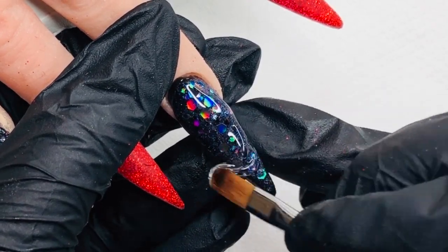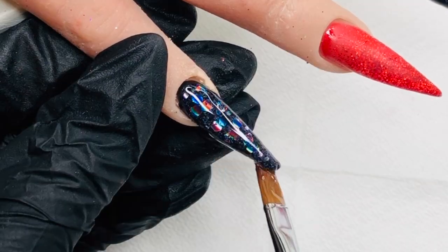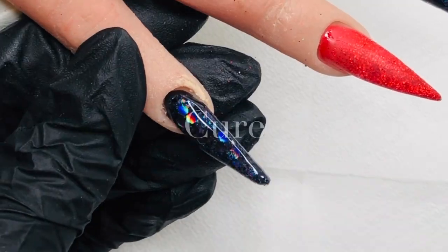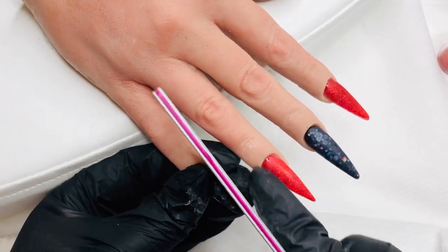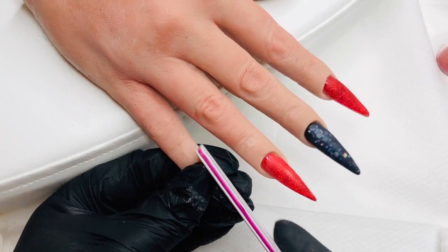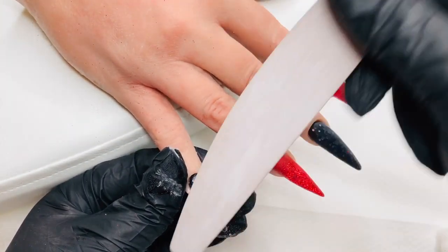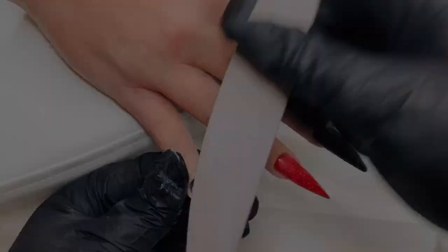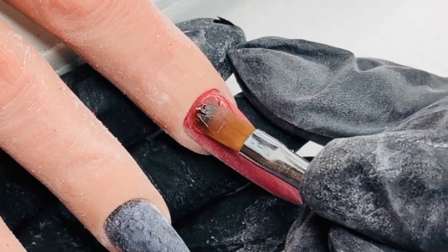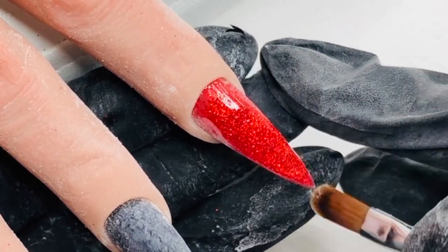Don't forget to wipe that inhibition layer off before you go in with your files. I'm just going to get all these into shape and come back once I have them all filed, buffed, and wiped down. Now going in with a slip layer over the pointer and ring finger again — this is Cool One Step gel — and I give that a cure in the lamp.